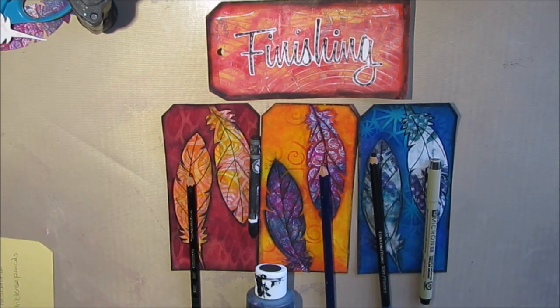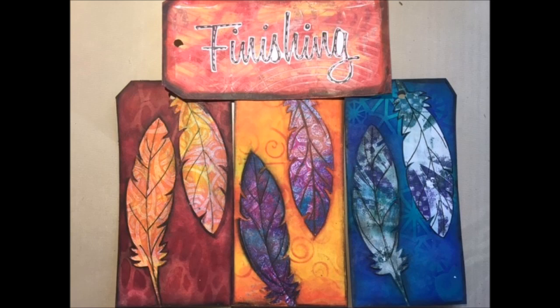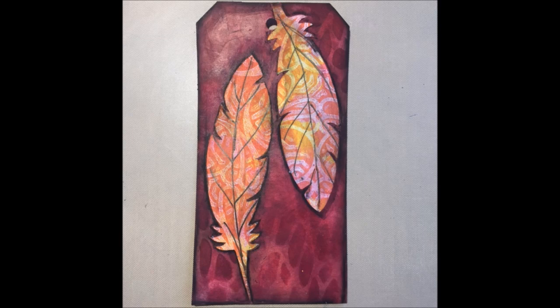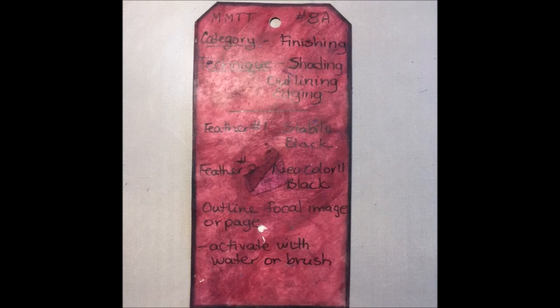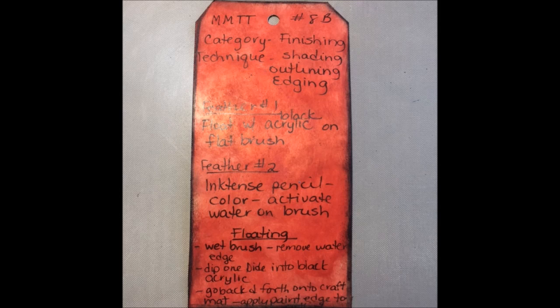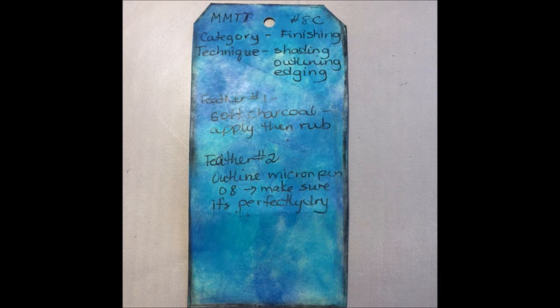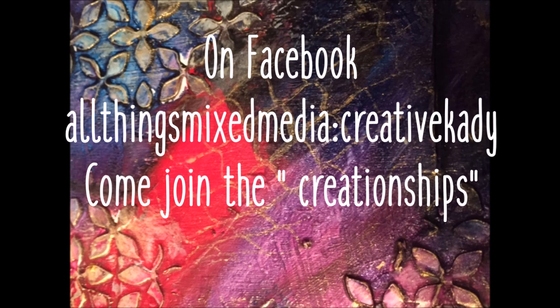Enjoy the pictures! Here are the feathers before they were glued down and before any kind of shading or edging was done — and here it is afterwards, and what a difference! These seem to have more life to them, definitely more interesting and more depth. I'm hoping that by trying out the different techniques and mediums you will develop a repertoire that you can use to get the shading or highlighting effect. Thank you for joining me with Mixed Media Technique Tag Number 8. I love to read your comments, like the video, share the video, and if you haven't subscribed, subscribe to the channel and you won't miss anything!